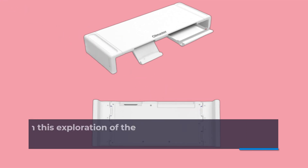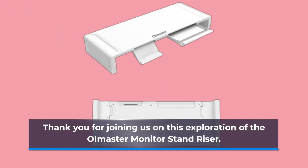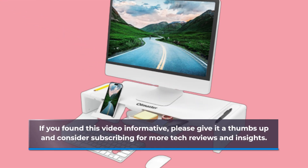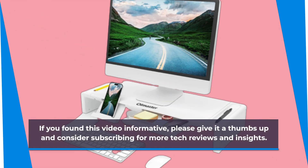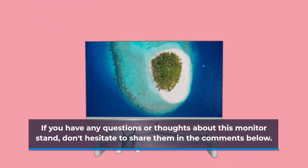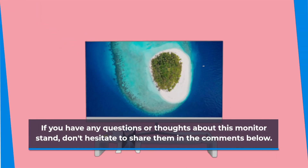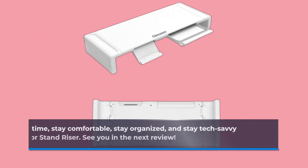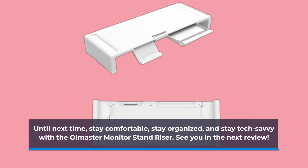Thank you for joining us on this exploration of the OI Master Monitor Stand Riser. If you found this video informative, please give it a thumbs up and consider subscribing for more tech reviews and insights. If you have any questions or thoughts about this monitor stand, don't hesitate to share them in the comments below. Until next time, stay comfortable, stay organized, and stay tech savvy with the OI Master Monitor Stand Riser. See you in the next review.